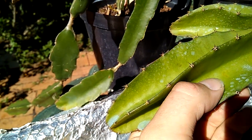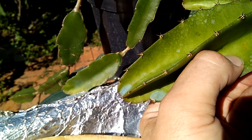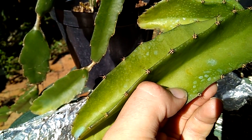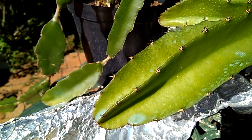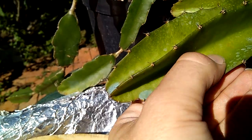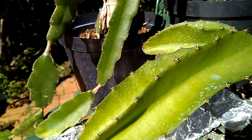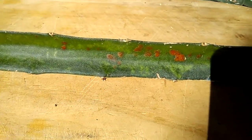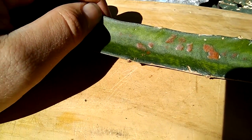It will basically start off looking almost like an acidy type of orangeness on the leaf — that's the beginning stages of the infection on the leaf. Then it will form almost like a crust, as you can see on this leaf here.